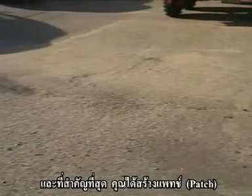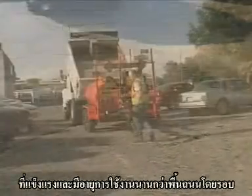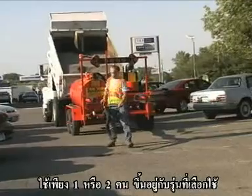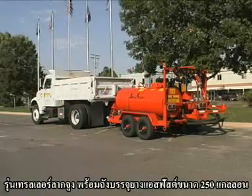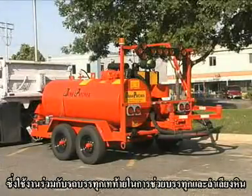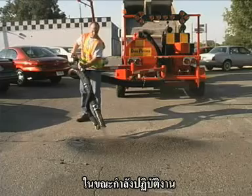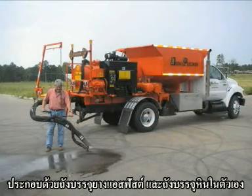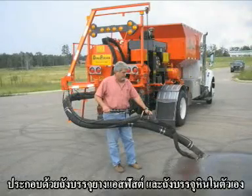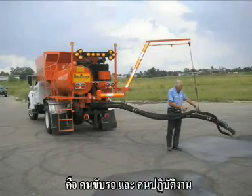So traffic can resume immediately. And best of all, you have created a patch that will outlast the surrounding pavement. DuraPatching is a one- or two-person operation depending on the model you choose. Our trailer-mounted model with a 250-gallon emulsion tank requires a dump truck to haul the aggregate while the operator patches. The truck-mounted DuraPatcher is self-contained with emulsion tank and aggregate hopper, and is a two-person operation for non-stop patching with driver and operator.